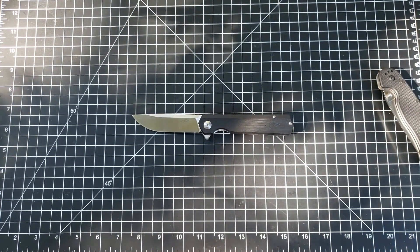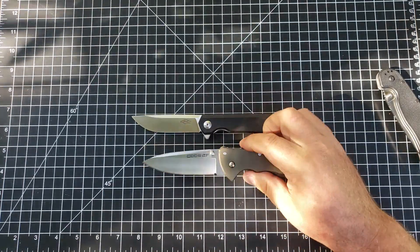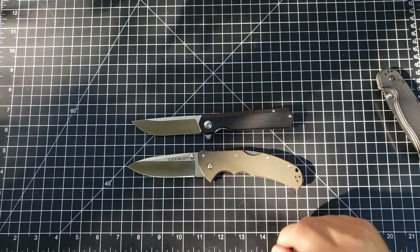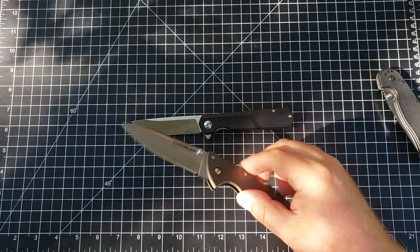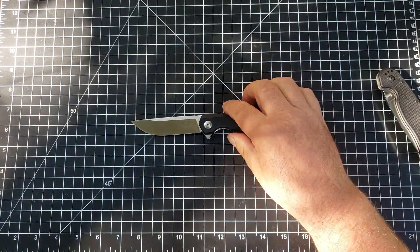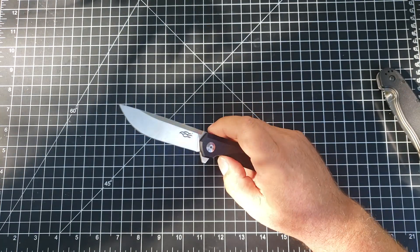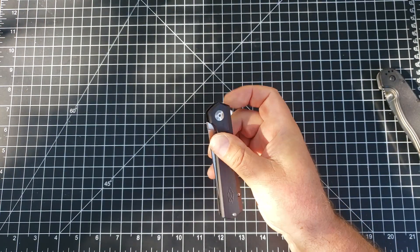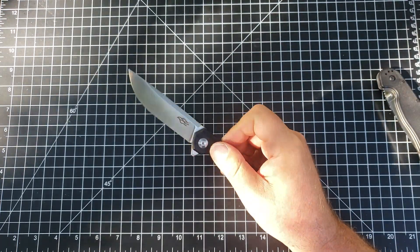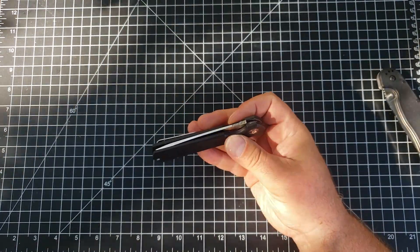I've got heavy duty work knives that fill that space pretty well — things like this, which we'll do a review on later. This of course is the Cold Steel Code 4. My knife collection has gotten to a point where these don't get as much carry time as they used to, but I still keep them around. They are phenomenal for the money and that action again is just about the best you're going to find — I have knives that cost 10 times what this thing costs that don't have an action that is this smooth.